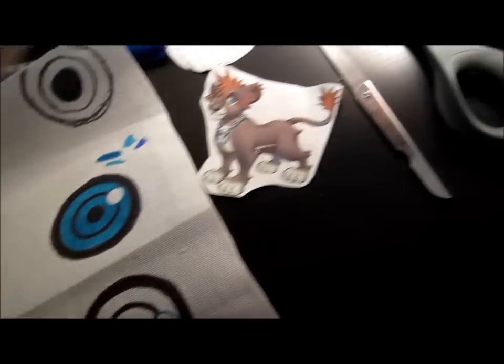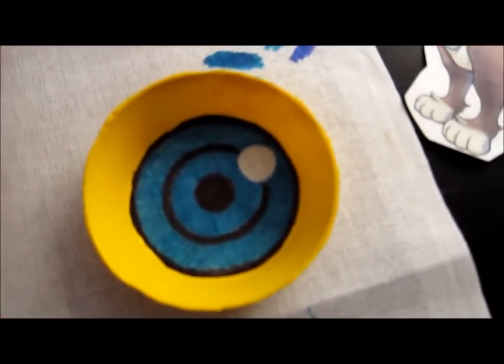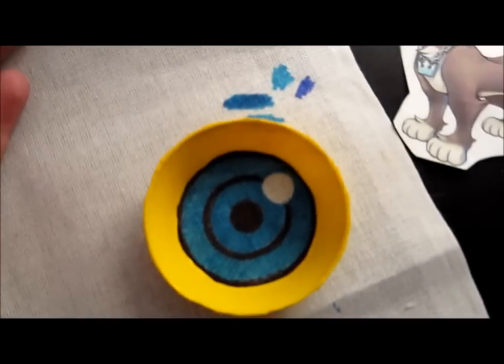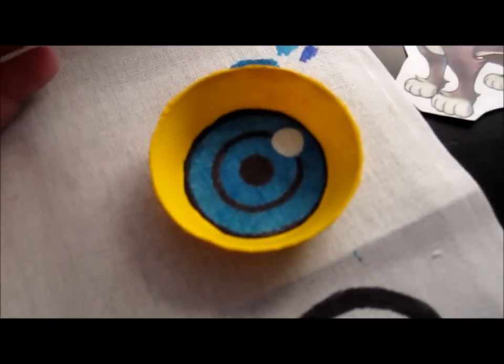I'm going to put one of the yellow pieces on here to see what it looks like. I love it so much, it looks so cool. I'm going to color this one in and shade this one, and then I'm going to glue it into the eye and test it out on Sora's head.